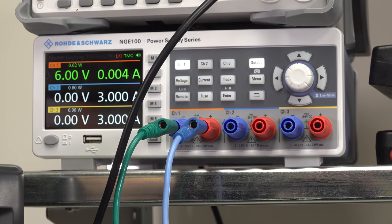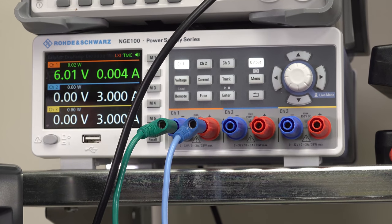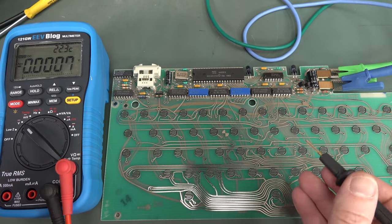It's only drawing 4 milliamps. That's what you'd expect. I'm shorting some of those pads out and I don't see the current changing. I would have expected the current to go up because it would be driving the LEDs. So, first thing — thou shall measure voltages.